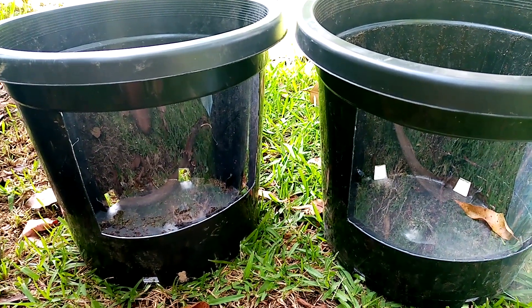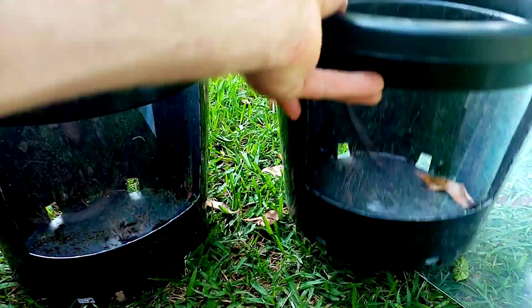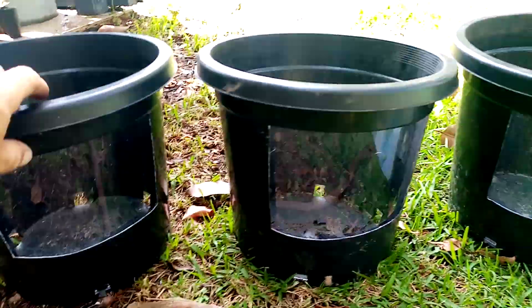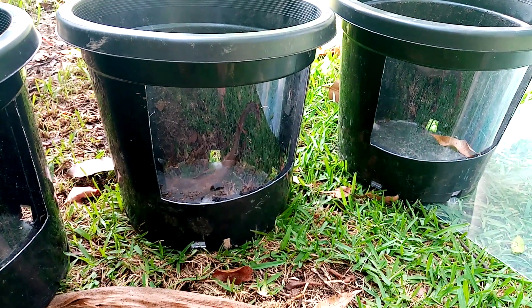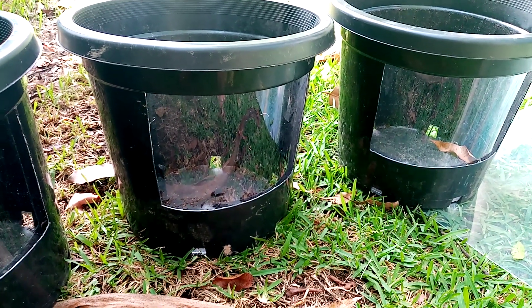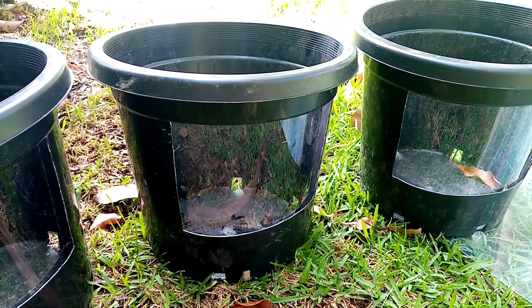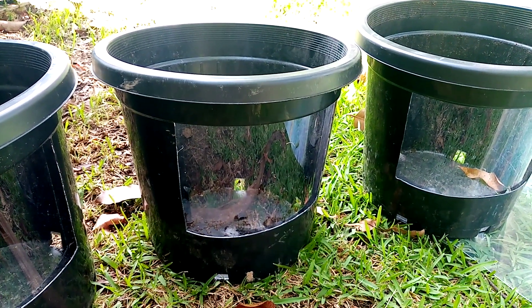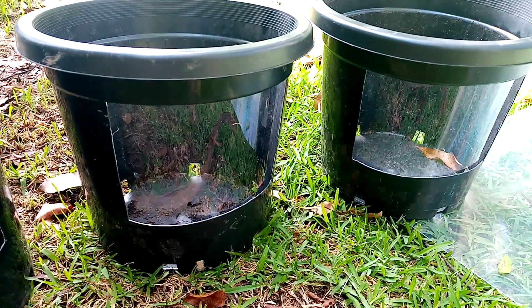If you'd like to learn more about Mycorrestoration, connect to our channel, subscribe, and like our videos. Contact Earthlove Global if you want to restore your land's potential and your soils. Unlock your soils — soils that are on farmland that are bound up and locked up are just missing beneficial fungi.